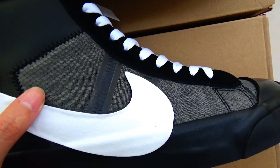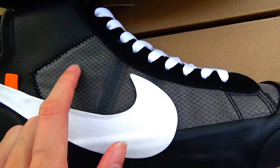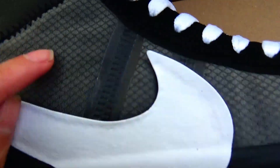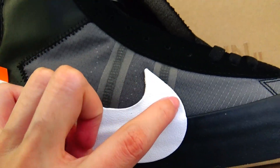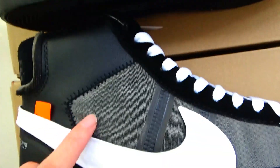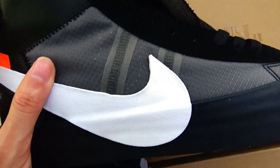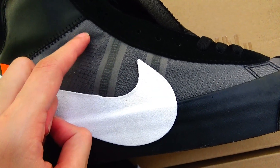First let's look at the triple version — you can see the black lines very clearly in the translucent foam material. Now look at the gold version: the lines can't be seen as clearly. It's more translucent than the triple version.